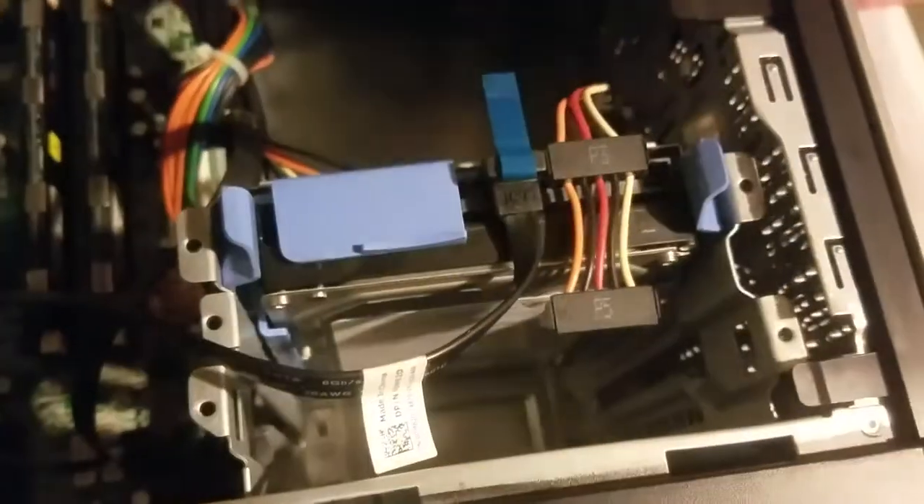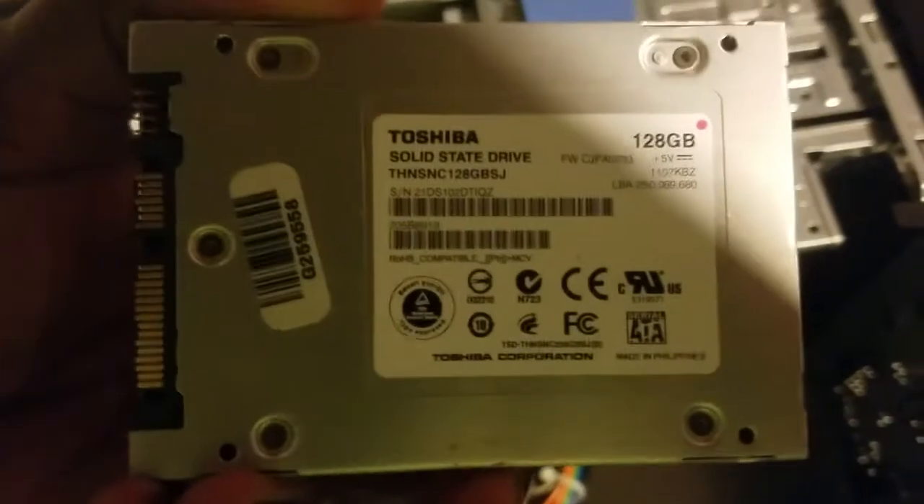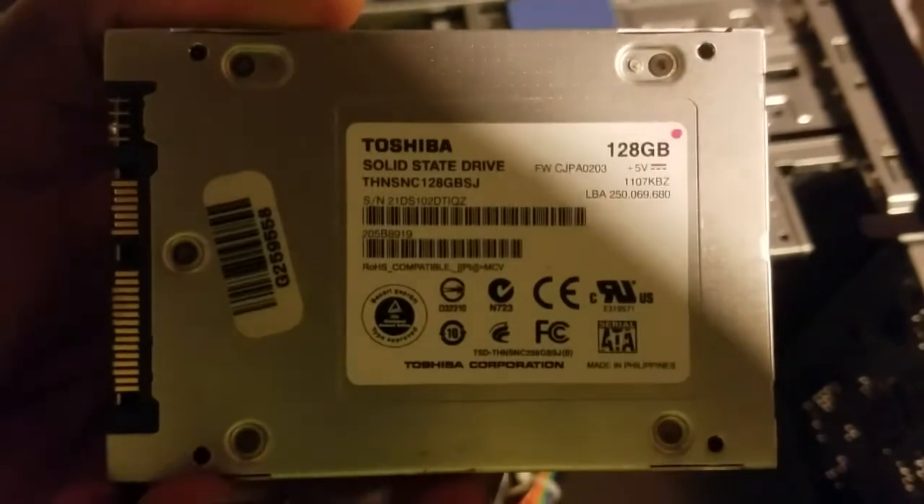We upgraded the SSD. Here it is — a Toshiba 128 gigabyte solid-state drive. We're gonna install it. We have the solid-state drive in, and we're gonna use our newly acquired SATA plug to power it.